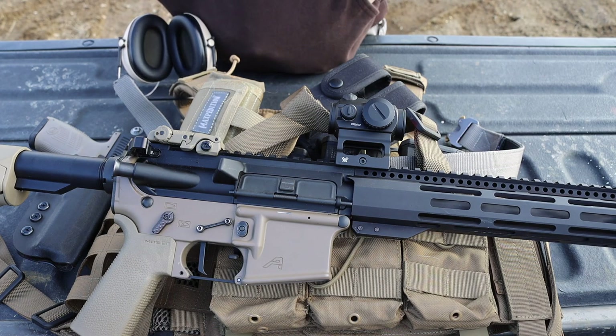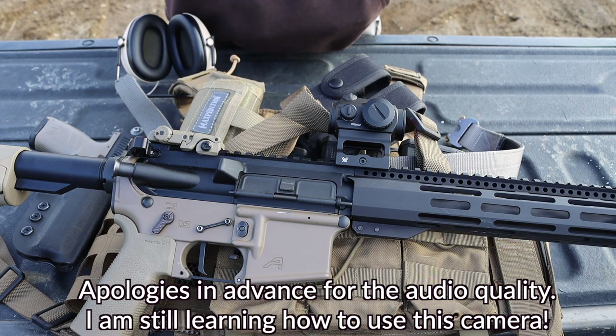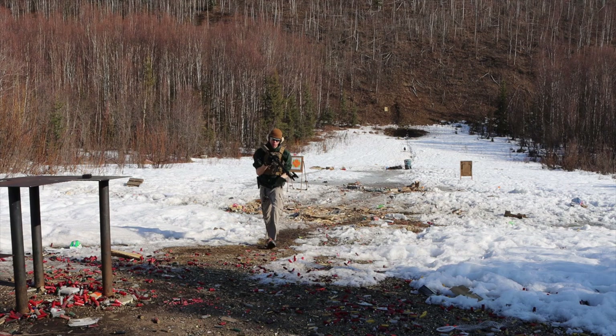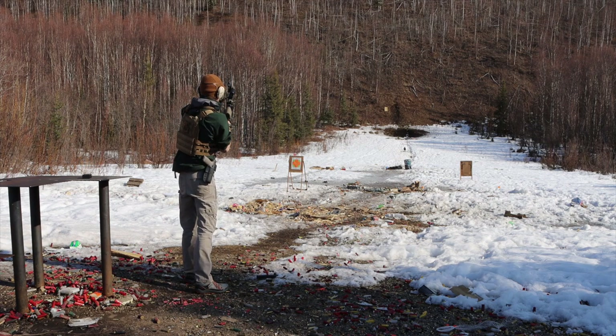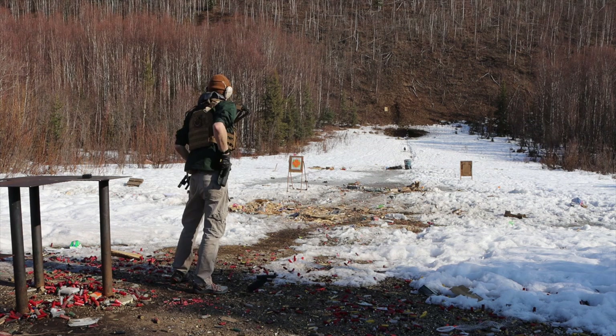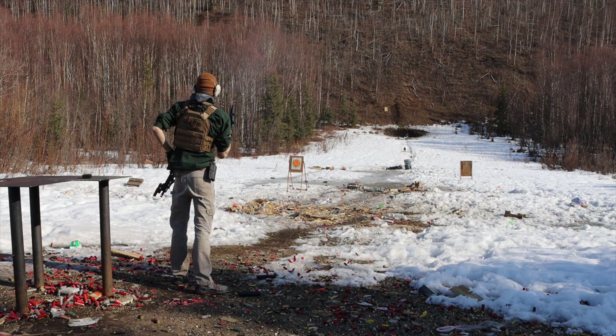I'm going to try to kill two birds with one stone today. We're going to be taking a look at my updated revised Minuteman setup as well as my primary setup for tactical shooting and range outings. I'm going to be covering the rifle, the belt and what's on it, and the plate carrier and what's on it.